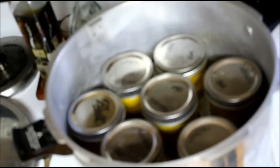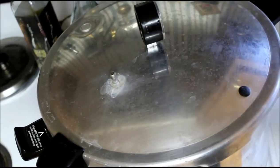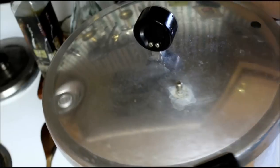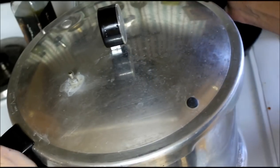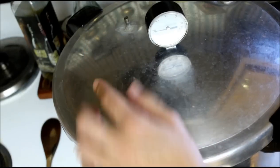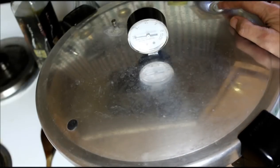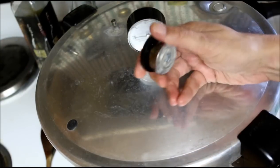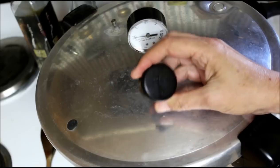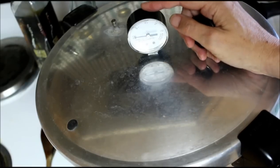We're going to pressure can these for 20 minutes at 10 pounds of pressure. I have a lot of new viewers so let me show this: first thing, line up the two V's, set your lid on, then twist it closed. Leave the vent off until the steam has been coming out for 10 minutes. This is your pressure dial. I have a weighted cap because I have a gauge - you may just have weights, so you want to do your five-pound weight with the stem and another five-pounder to make 10 pounds. Let this come up to temp and vent for 10 minutes.